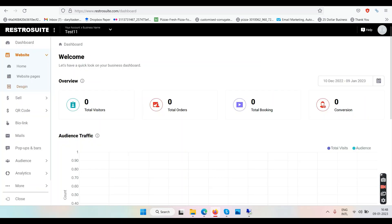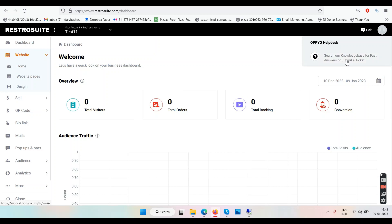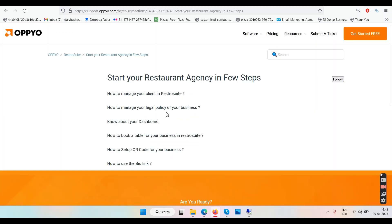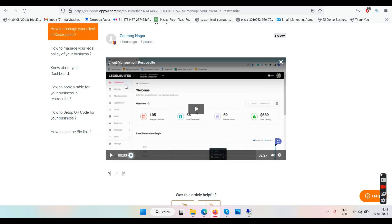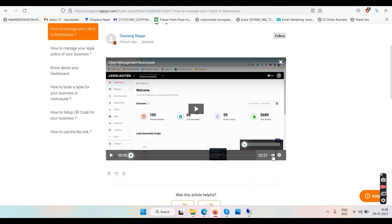I didn't see the training at first — maybe I couldn't find it. But it looks like we do have some frequently asked questions, and they do have some videos. There's something called 'legal suites' here — let me play it and see what it's about.